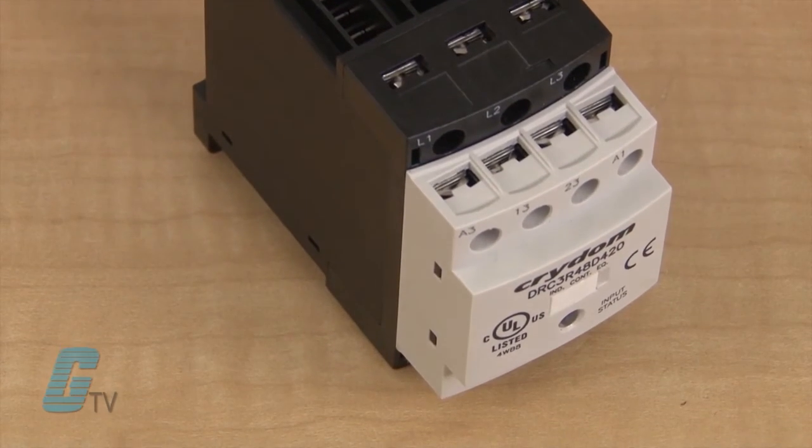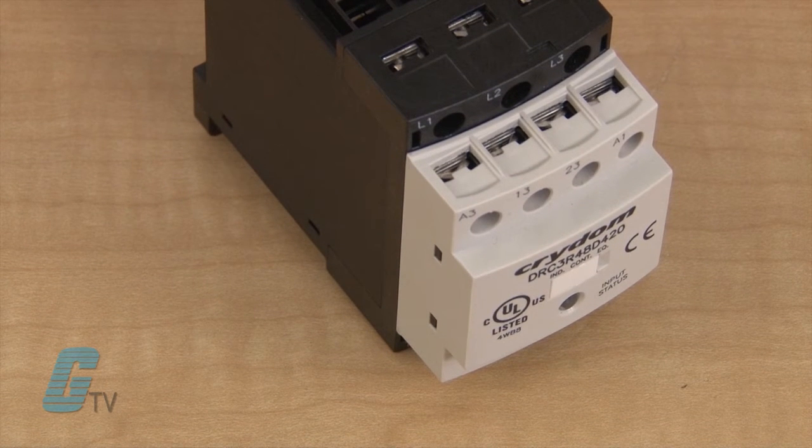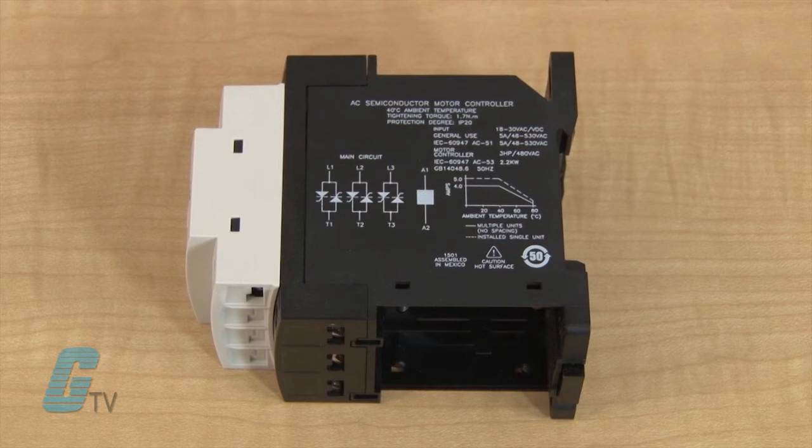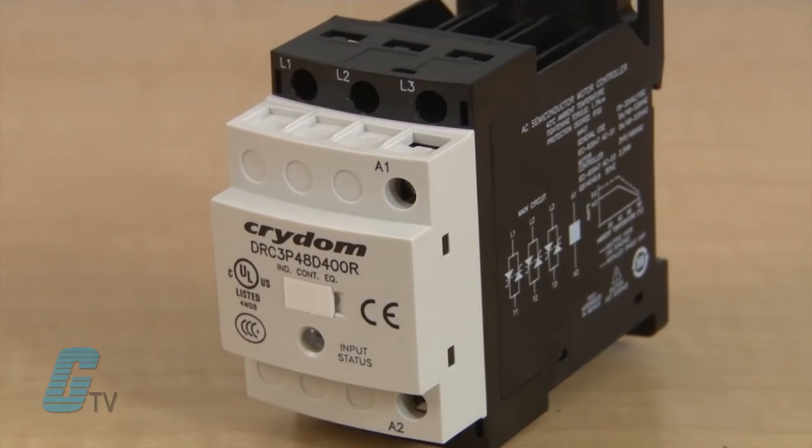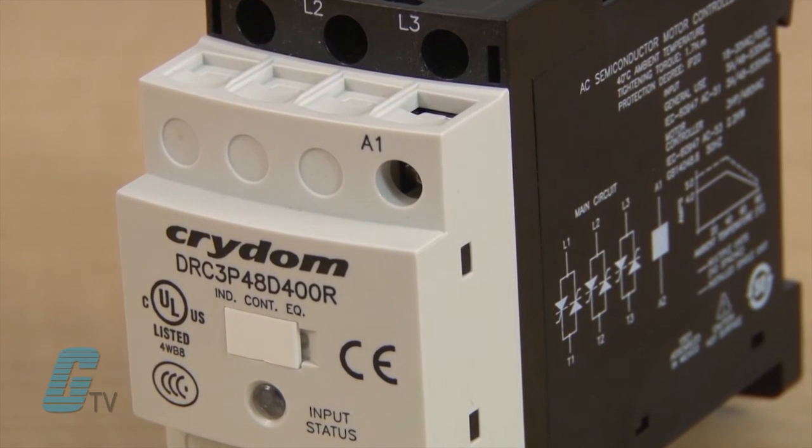They are available in either instantaneous turn on or zero voltage turn on, and come with built-in over-voltage protection and an ultra-efficient thermal management design. Cridem's solid state contactors are CULUS listed, IEC rated, and CE and RoHS compliant.